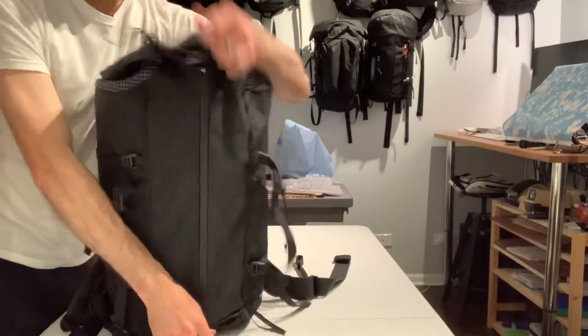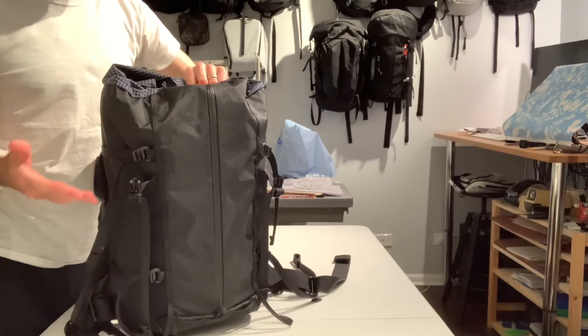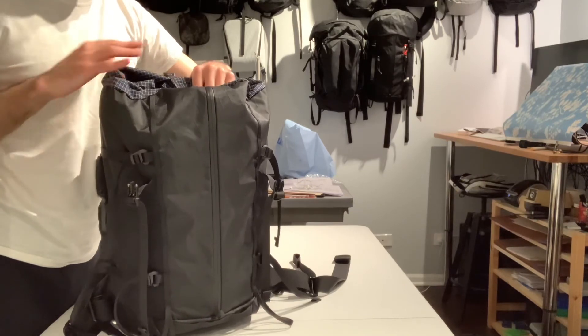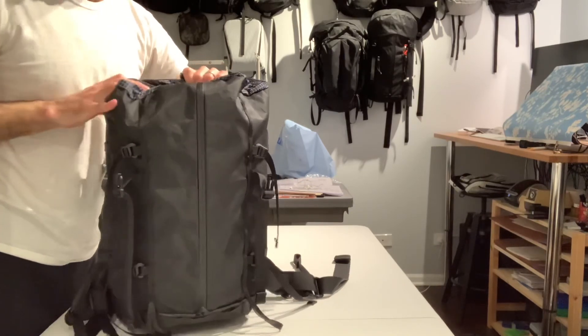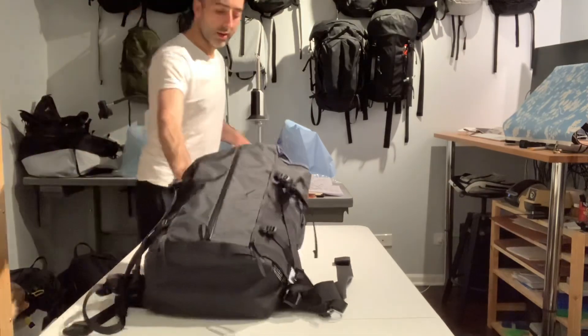I hope this helps everyone get a little more insight into why we designed the OR kits the way we did. Please let me know if you have any additional questions, and thank you.